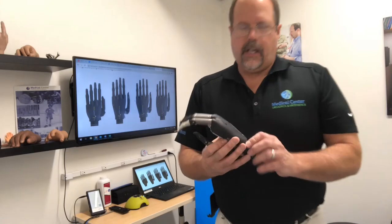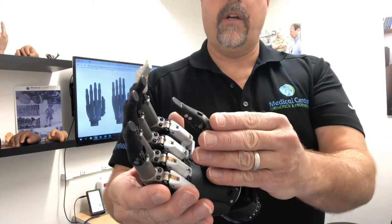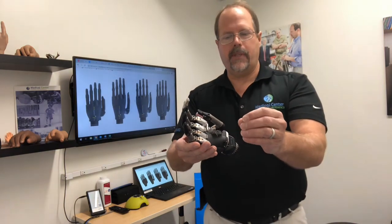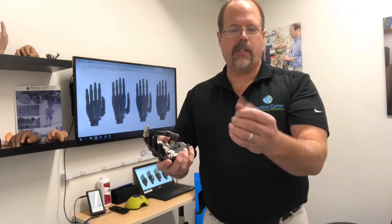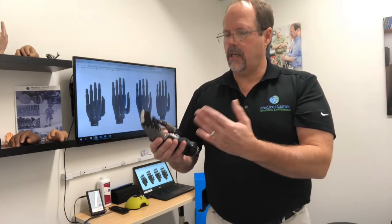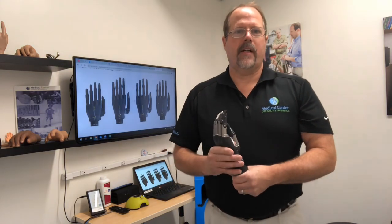This is the Touch Bionics iLimb Quantum Titanium. You can see the titanium reinforced fingers — it's a very nice device. It's one of only two or three hands on the market that can have the thumb powered into abduction in an opposition position. Two of the most common grasps people use in activities are opposition and lateral key pinch, and this hand does both of them, as well as 24 other grips. You can even program two custom grasps into it. It's a nice device — if you want to learn more, look us up at Medical Center Orthotics and Prosthetics. Thank you very much.